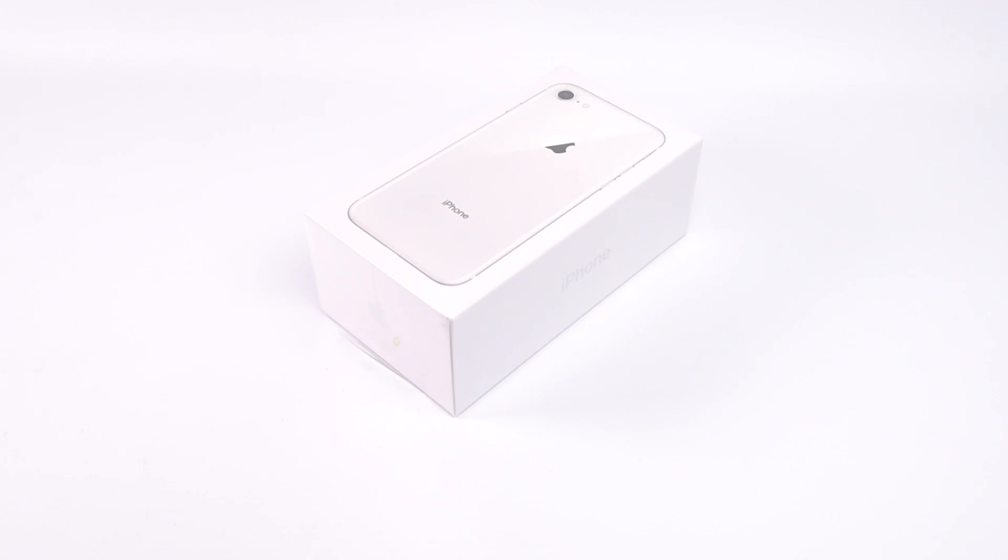We'll have a full review of the iPhone 8 soon, but if you can't wait, you can get the all-new iPhone from Direct Mobiles.